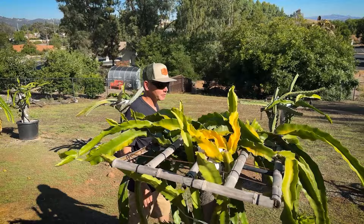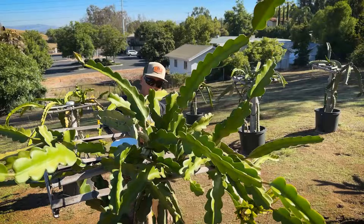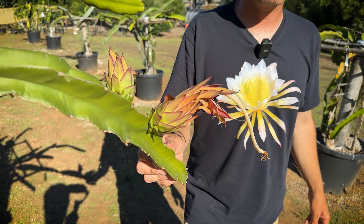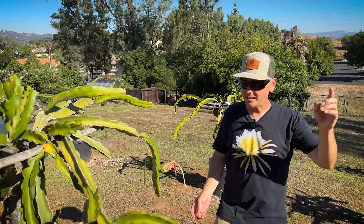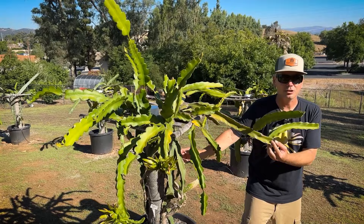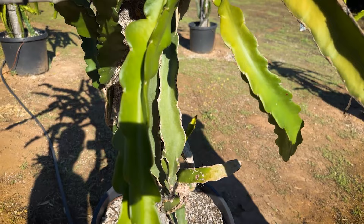Over here we have some more dragons. This one is really special — it's Trisha crossed with Hylocereus undatus. It set two fruit. This came from Edgar Valdivia's collection, really old — I don't believe his plant survived. Leo Manuel had this, and it wasn't doing well in shade, so I moved it to full sun and it bounced back. I think the undatus DNA kind of took over more than the Trisha DNA, so it's a really unique plant. Really excited to see what this fruit tastes like.